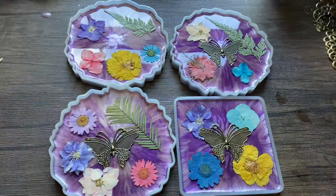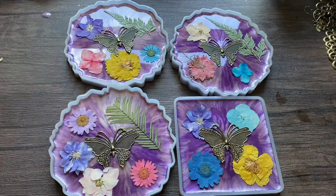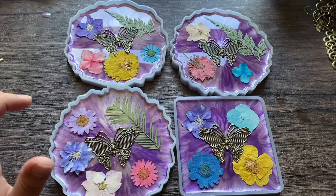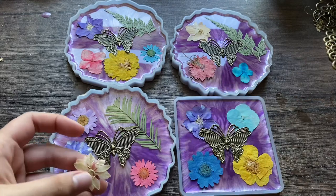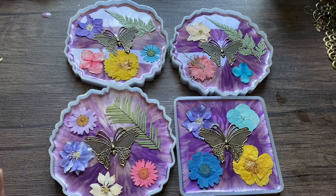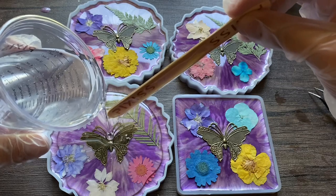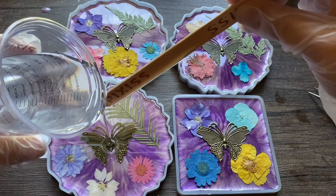It's fun to use all different shapes and sizes. Then what you want to do is mix some more resin, keep it clear, and pour that on top of all of your coasters. That flower had a broken piece, so I exchanged it for a different one. Now I'm going to pour it on — be careful not to overfill your coasters. This is just going to go to the top rim of the coaster.